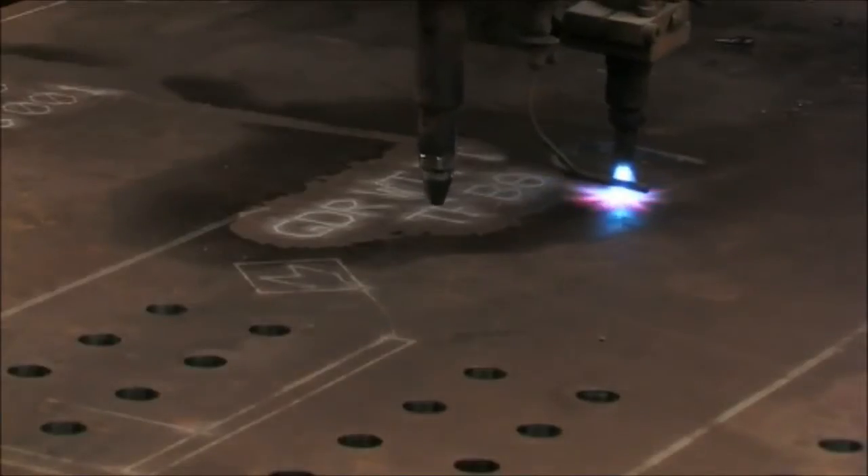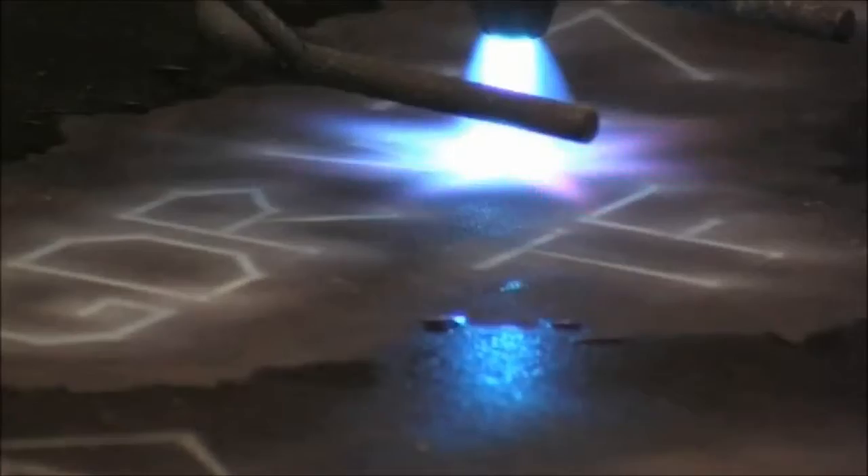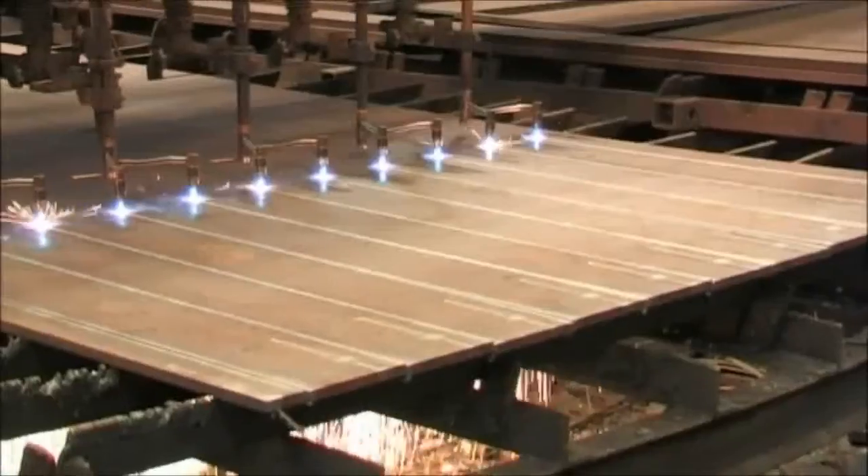The CNC plate preparation machines also powder mark onto the flanges and other plates the position of any fittings to be welded to them. This eliminates the need for hand measurement in the fabrication process and the possibility of human error.